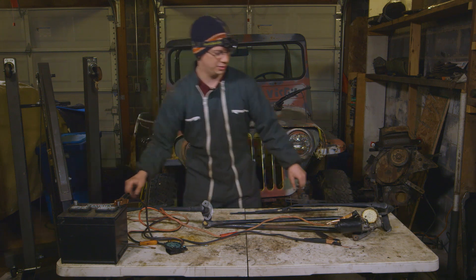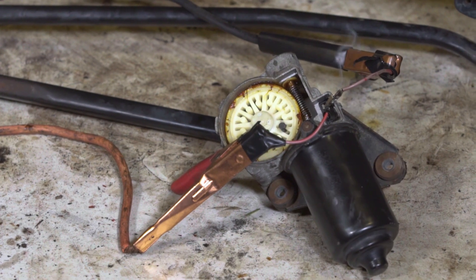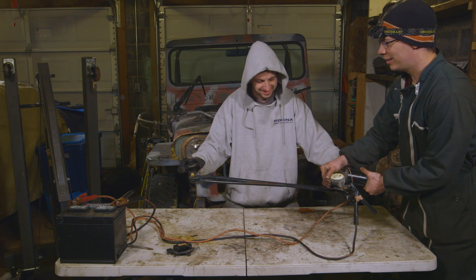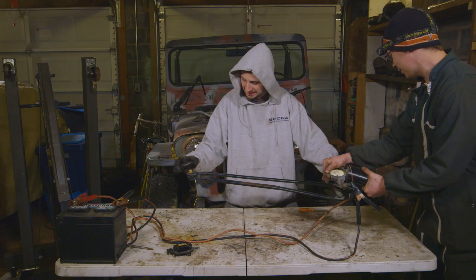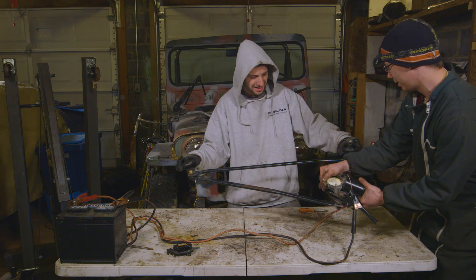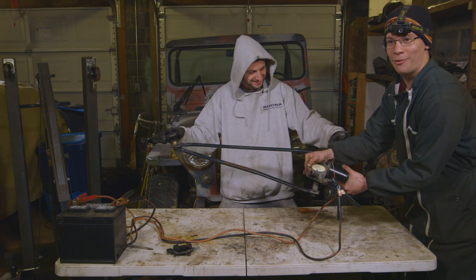I forcefully enlisted the help of my cameraman Jared, who's going to hold the base of these wipers and connect the battery. There we go — that one's moving perfectly, and you can see this one's also moving. It's working great. Look at it — there it is, your pivot style wiper. We're going to move on to the next one.